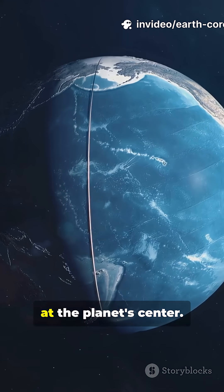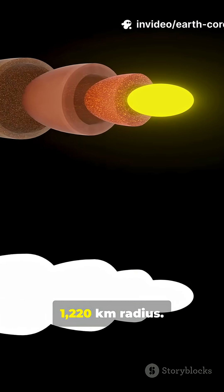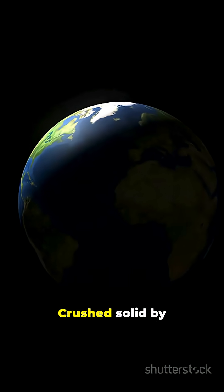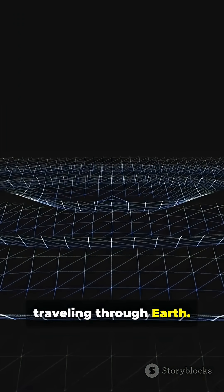Finally, the inner core, at the planet's center. A solid ball of iron-nickel about 1,220 kilometers in radius. Crushed solid by insane pressure and hotter than the sun.